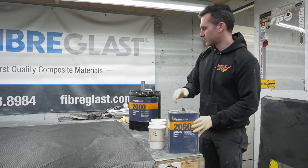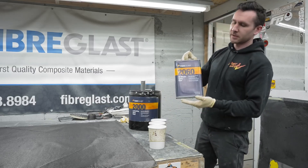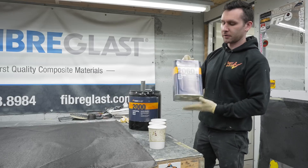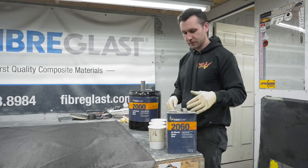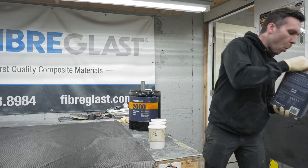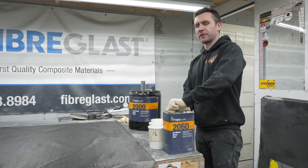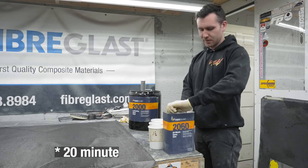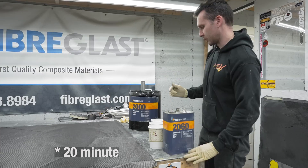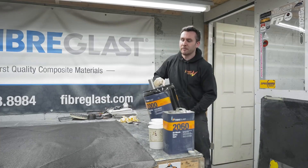Let me get some gloves. Like usual, we're using System 2000 with the 60-Minute Cure Hardener — that's the 2060. We have a 60-minute pot life. There's also 120-minute and 25-minute options, but I find this one to be the best. It doesn't usually take me more than an hour to lay up most of our molds.